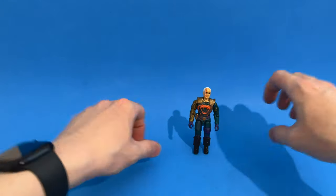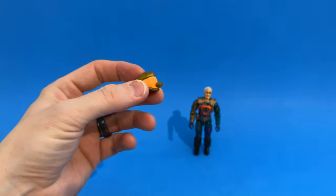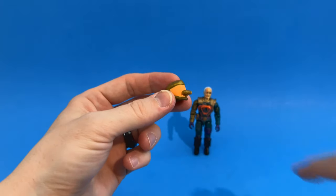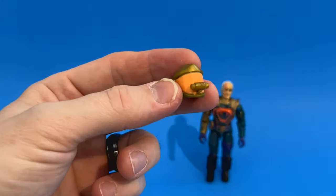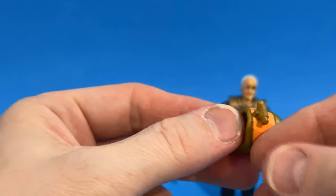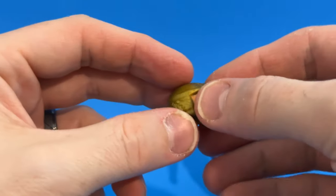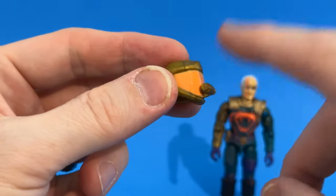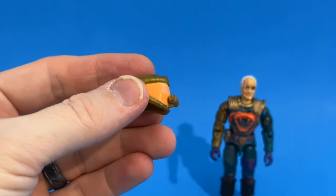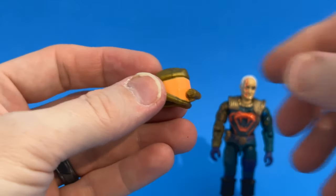Let's go through the accessories. Of course he has his helmet. I want to talk about this helmet because it is very difficult to find with the rebreather still attached. You'll see many Cesspools on eBay or marketplace missing this little rebreather because it's just pegged in there and kids would break it off. In my opinion, if it's missing the rebreather, it's missing a piece of the actual helmet — therefore it is not complete. The helmet also has a really cool design on the back.